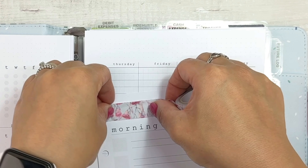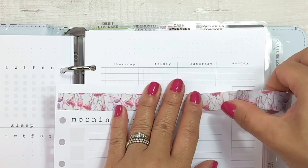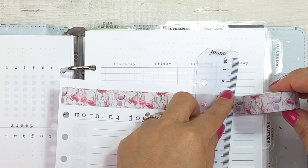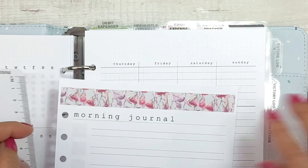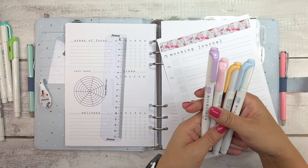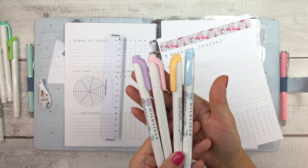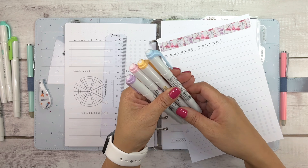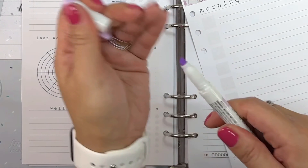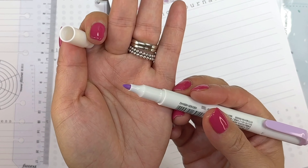This planner insert has dotted markings at the top so you can easily line up your washi stickers or any written headings. I use a plastic Filofax ruler to cut off the end of the washi nice and straight. To write out the dates of the week I'll be using four out of five Zebra Mildliners from the gentle color set. These Zebra Mildliners are double-ended — one side is the chisel side while the other is a fine tip side.